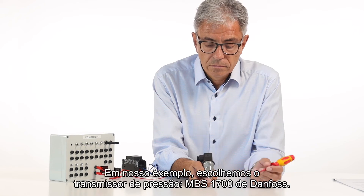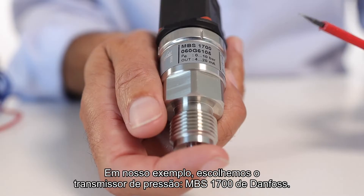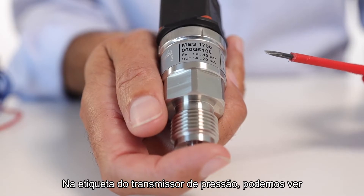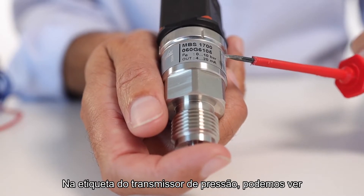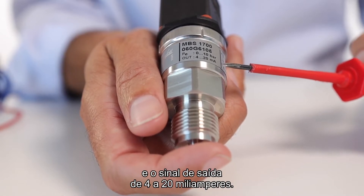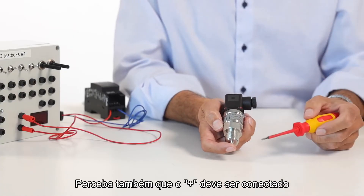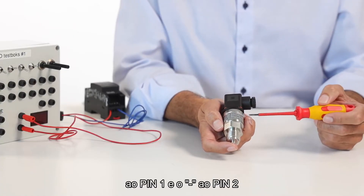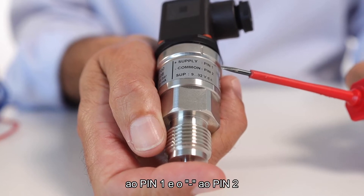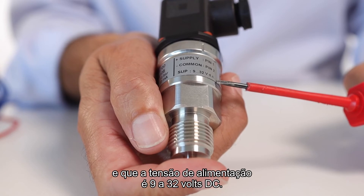In our example, we have chosen an MBS 1700 pressure transmitter from Danfoss. On the label on the pressure transmitter, you can see that the pressure range goes from 0 to 10 bar and the output signal is 4 to 20 milliamps. You can also see that plus should be connected to pin 1 and minus to pin 2, and that the supply voltage goes from 9 to 32 volt DC.